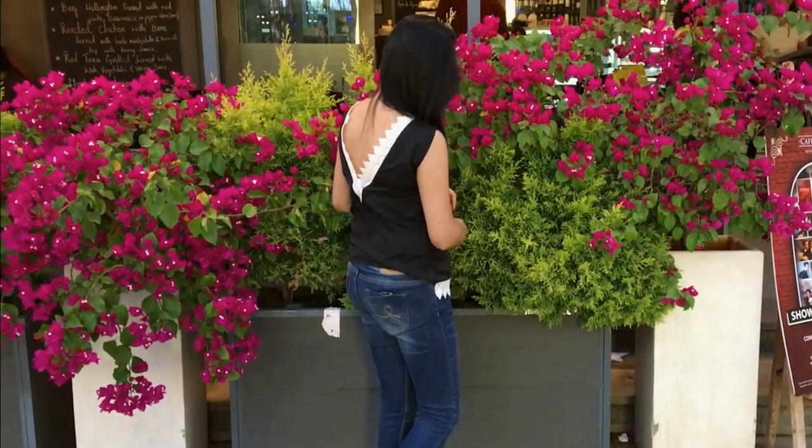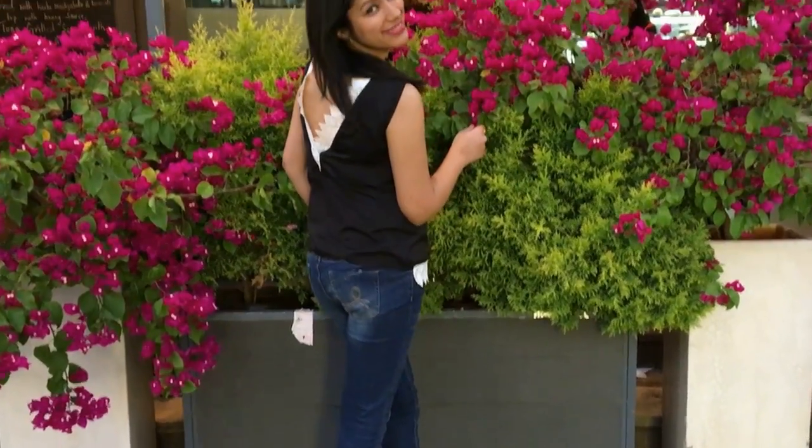I just love how the back of this top has turned out. Couple it with a pair of jeans and let that neckline speak for you.